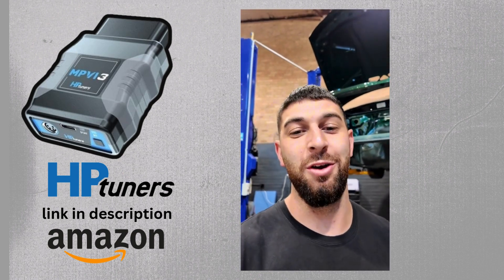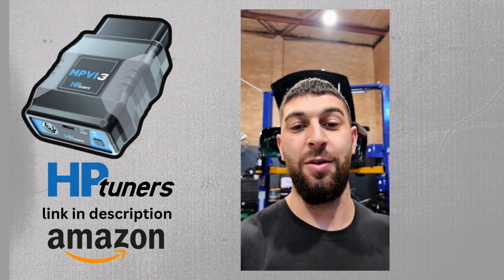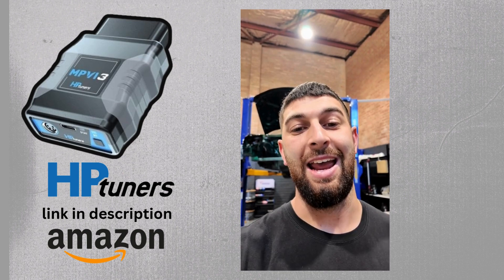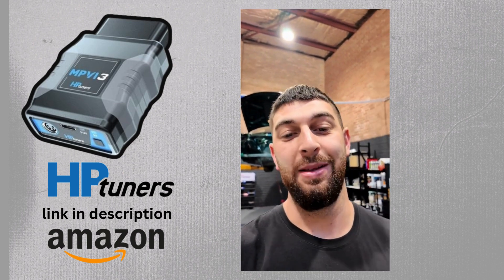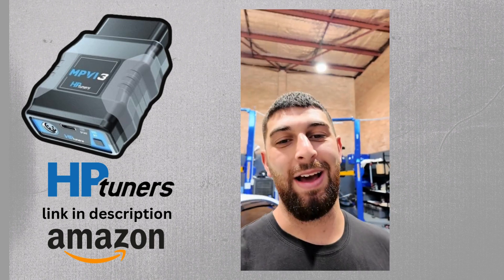Now this tool that I'm about to show you is not just a diagnostic tool — it can also do live data streaming for your modified or standard cars, and also has tuning capabilities and you can play around with a few fun settings in your car. Let's get it unboxed.